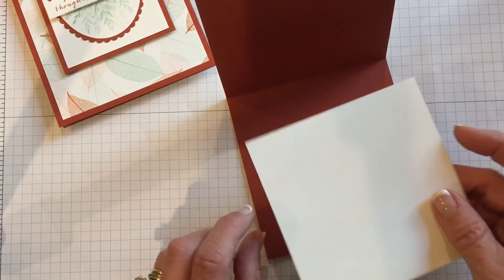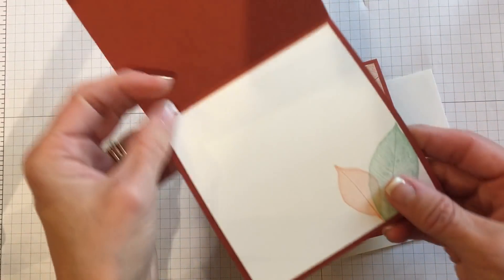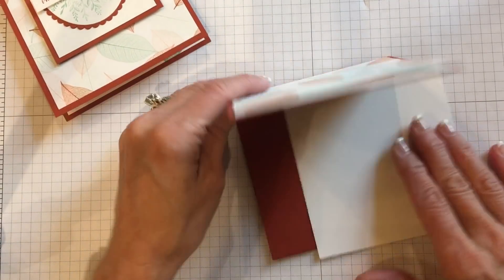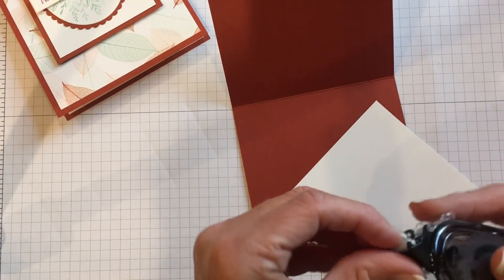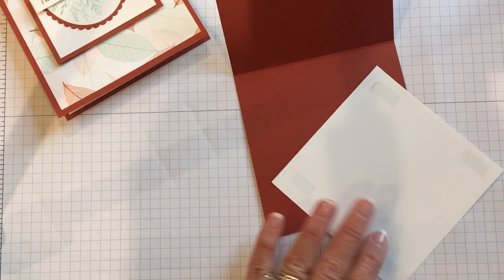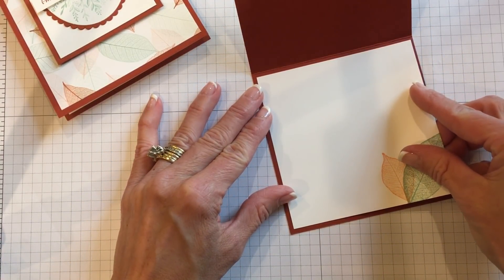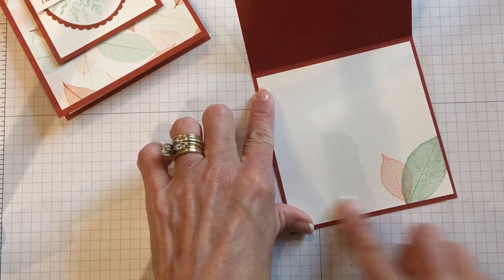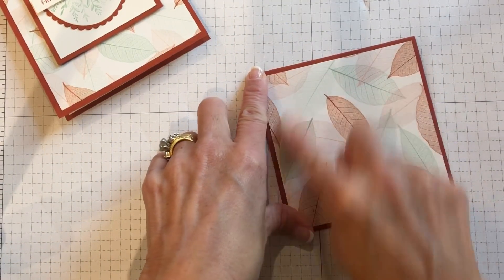On the inside, I mimicked the outside of the paper. I just took Mint Macaron and Grapefruit Grove and stamped them down in the corner, bringing part of the outside design into the inside of the card. And you may be thinking — once you use up your designer series paper, if you want to make more, you can recreate it with your stamps if you have the Rooted in Nature bundle.